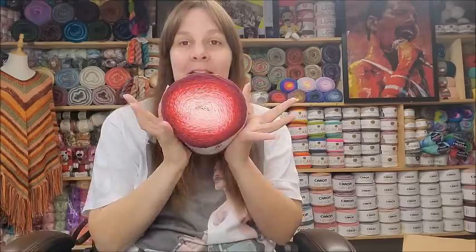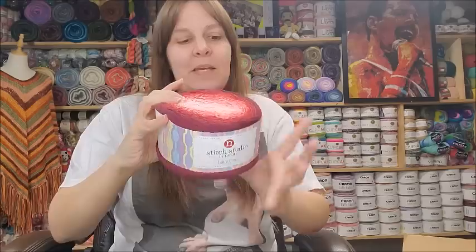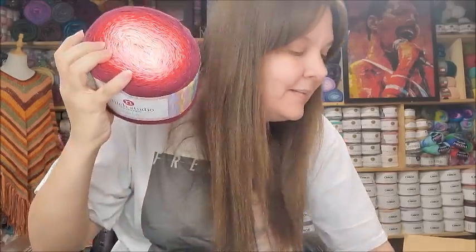I actually got several of these because I want to give them away in giveaways. I heard today from some of my yarn friends that they might be discontinuing these — I don't know if that's forever or just to get new colors, and it could just be a rumor. But I got some anyway because they were four dollars and they make such gorgeous shawls.